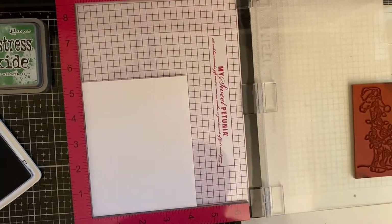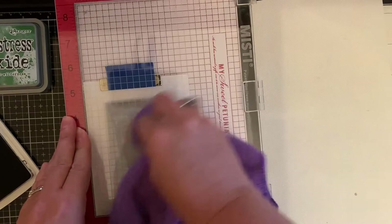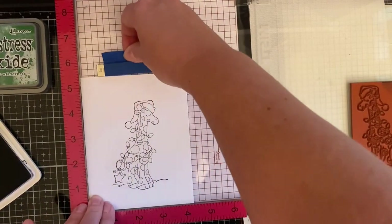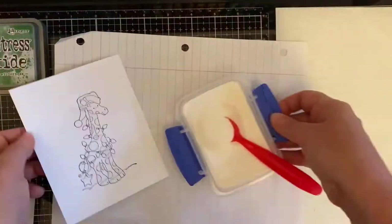I've placed another piece of Neenah Solar White 80-pound cardstock and placed my stamp directly on the plate. I'm using some archival ink, and the reason I wanted to use archival ink is because I wanted to emboss it — to me, this kind of helps me stay within the lines whenever I'm coloring with Copic markers.